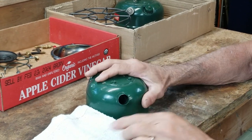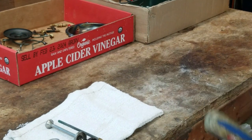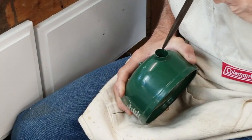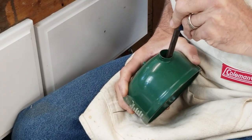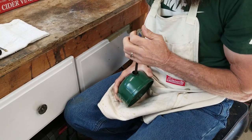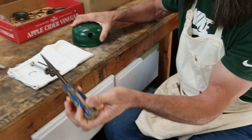Next thing we're going to do is put in the check valve. I'm just going to drop it down in there and make sure it's seated right. I'm going to take my check valve screwdriver and just start turning it. I'm going to snug it — I don't want to overtighten it.